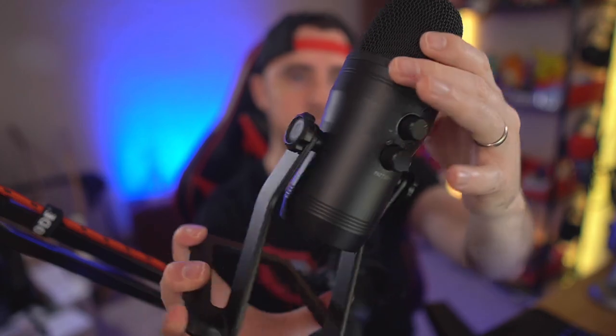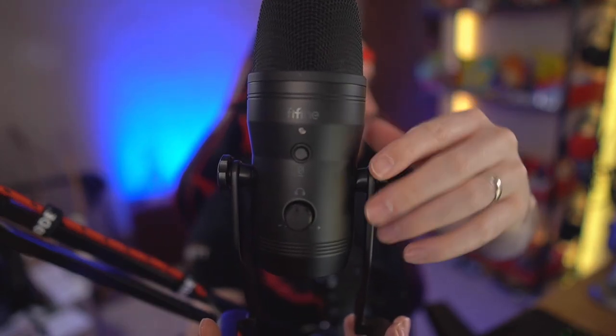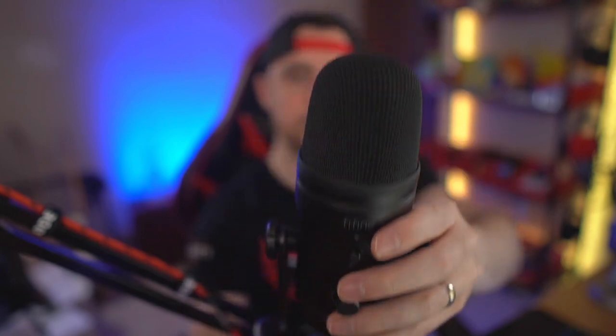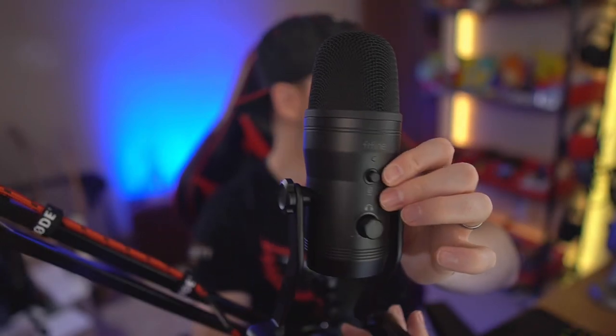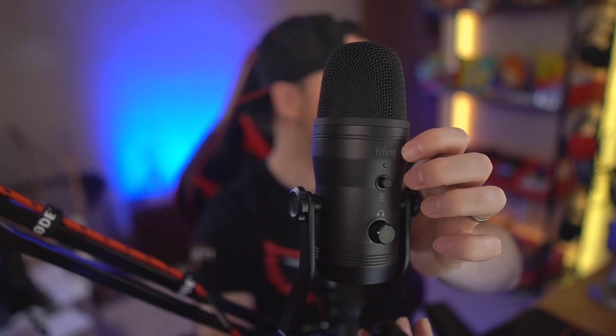The rubber on the Fifine may wear down over time, but between the two I prefer this stand because it's much easier to take on and off. The microphone body itself is metal with a metal grill at the top — everything is metal except the buttons. It has a sleek stealth black look and the Fifine logo is a subtle gray that blends in nicely.